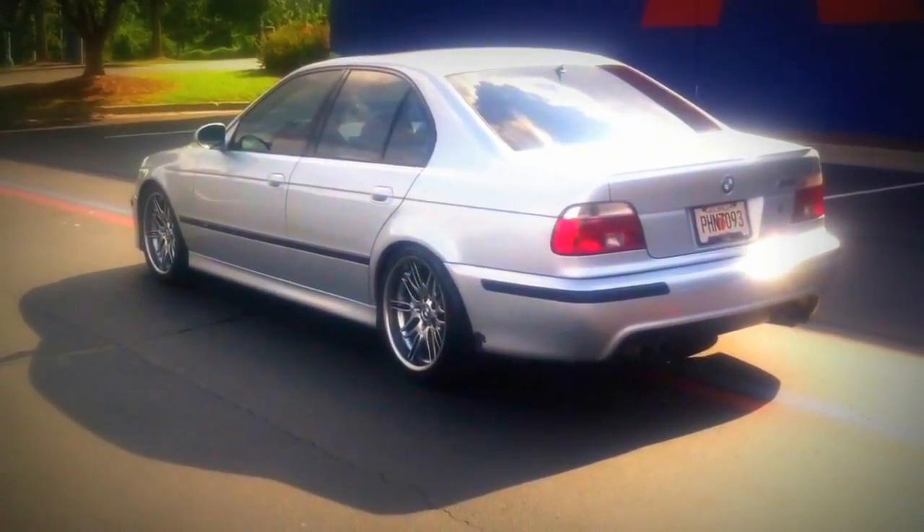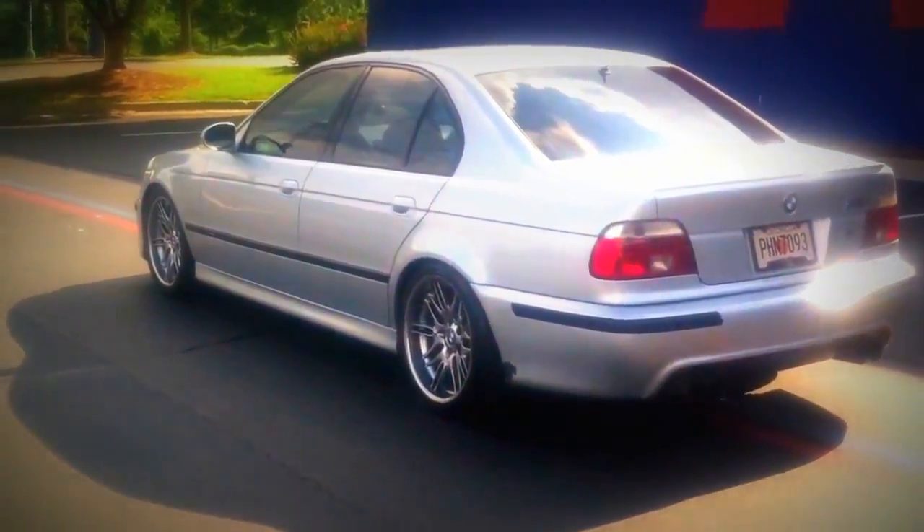Especially running on the stock 18s, it's absolutely amazing. It's firmer but it's not stiff — it doesn't feel harsh at all. Very, very nice.